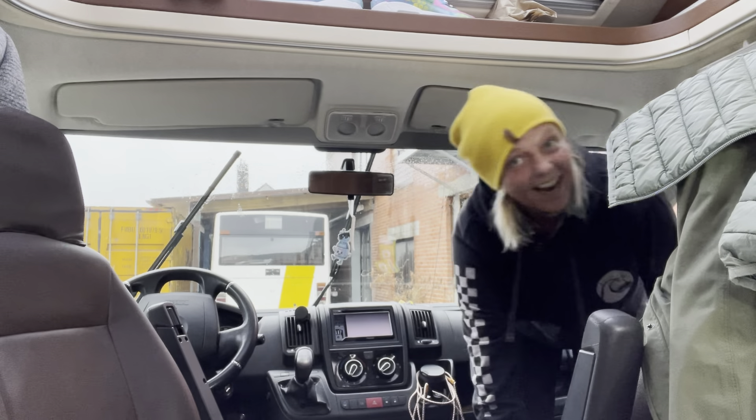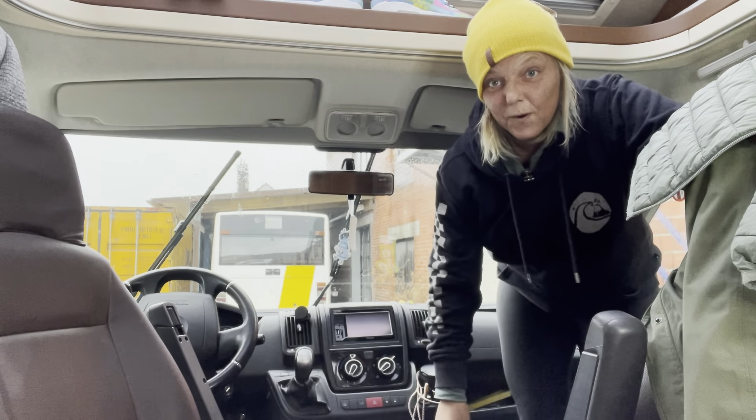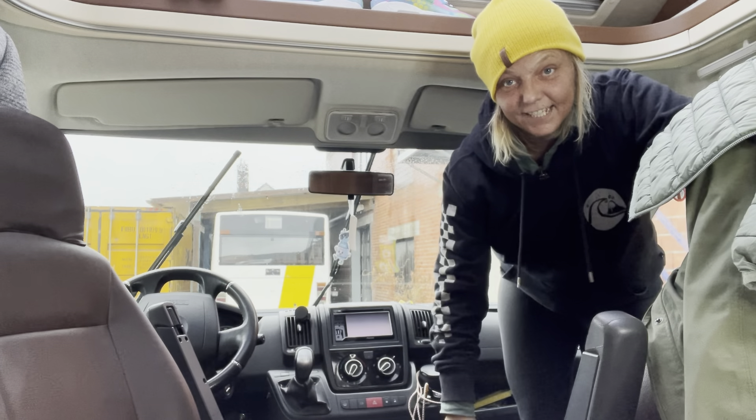Hey dear Valerie followers, how are you all doing today? It's been a really heavy rainy day today, but that doesn't stop me from making a video about how I shower in my camper.